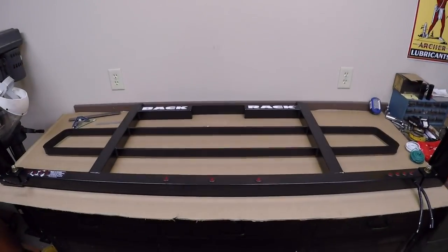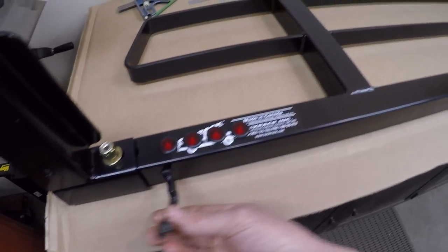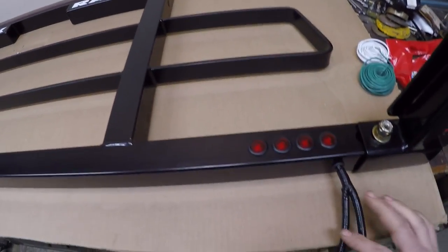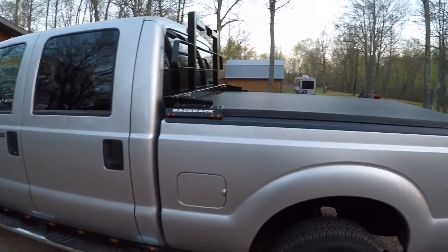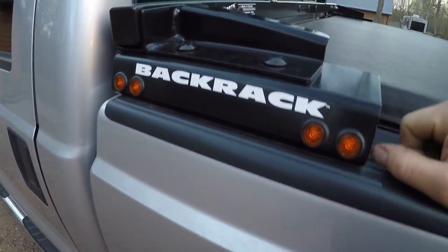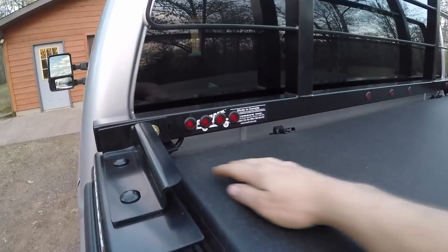I'll finish up those three lights and then do the others, and then the next step will be getting the takeout connectors put on where the wires come out of the rack down here to tie into what's on the truck. We've got two connectors on this side and one on this side — everything in place, ready to plug into what's already coming up through the stake pockets. All the lights are in place, tested with a 12-volt battery, everything is good to go. Here's what it looks like fully installed. I'm glad I was able to keep the Back Rack stickers in conjunction with the lights — I think that looks nice. All the red LEDs down across the bottom fit pretty well.